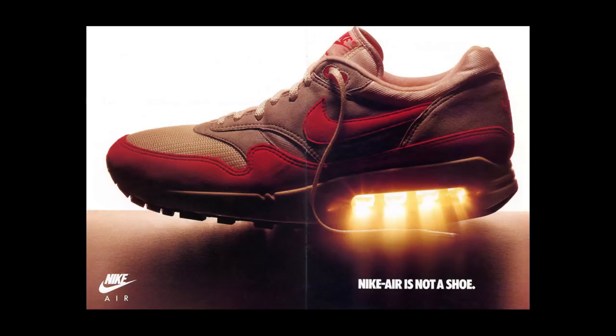Some of you guys may be confused. The Air Max 1 is the first Nike sneaker to feature visible air, but in terms of actually having the air technology within the shoe, these Tailwinds were the very first.